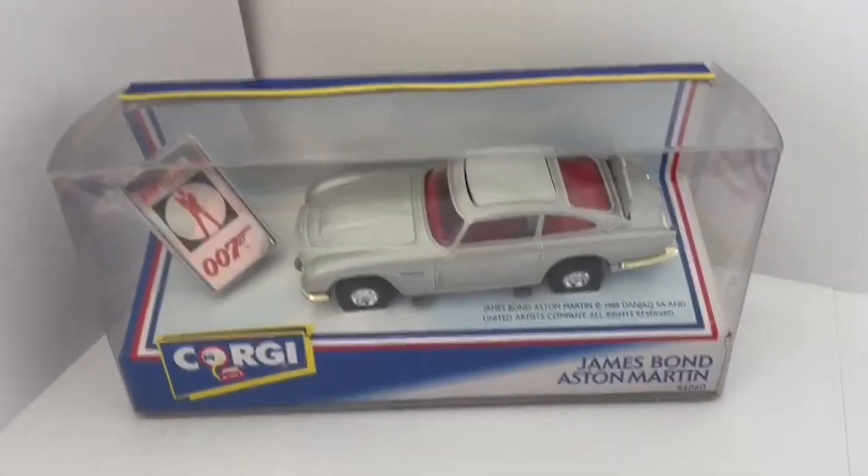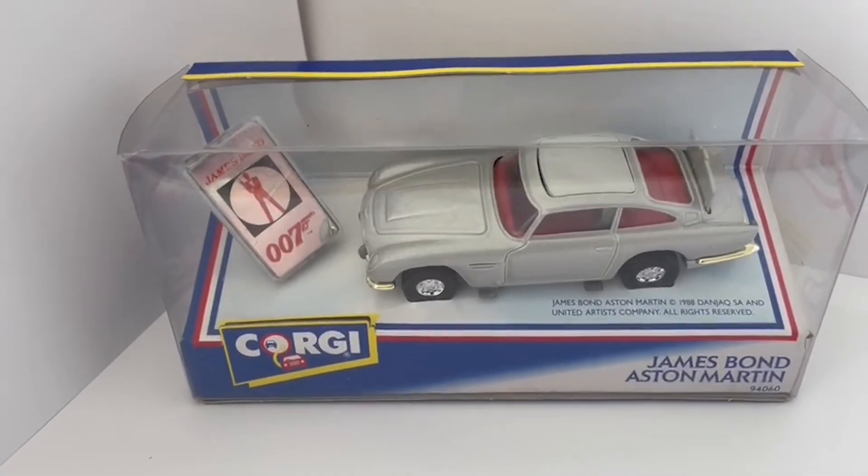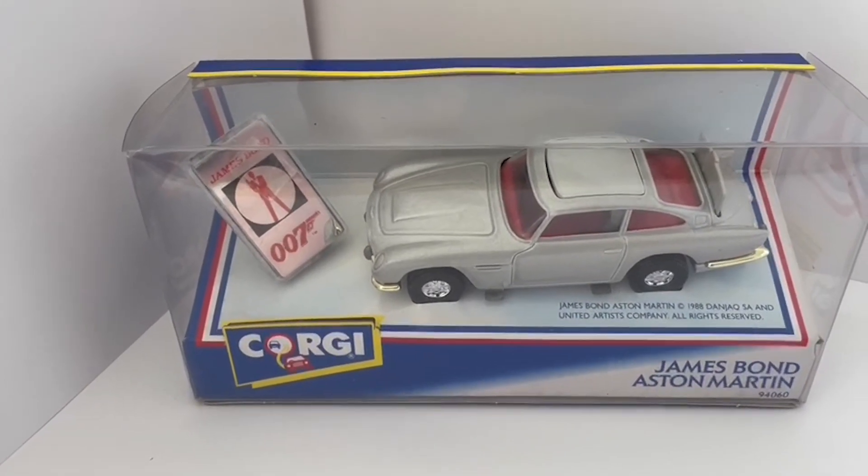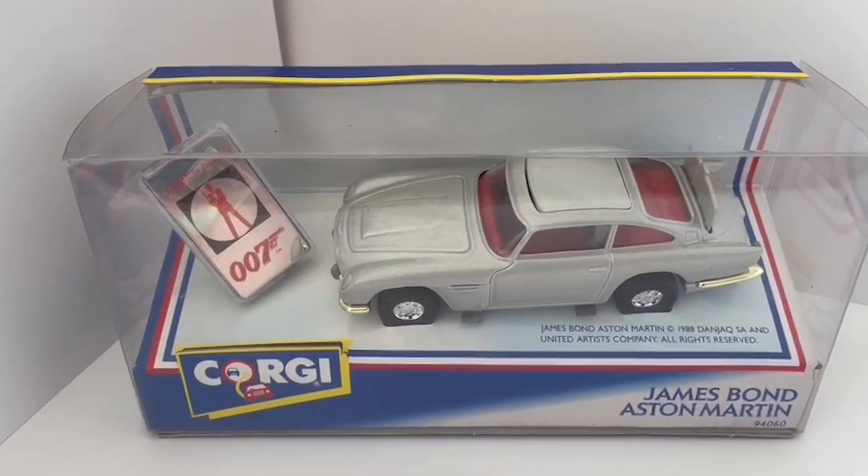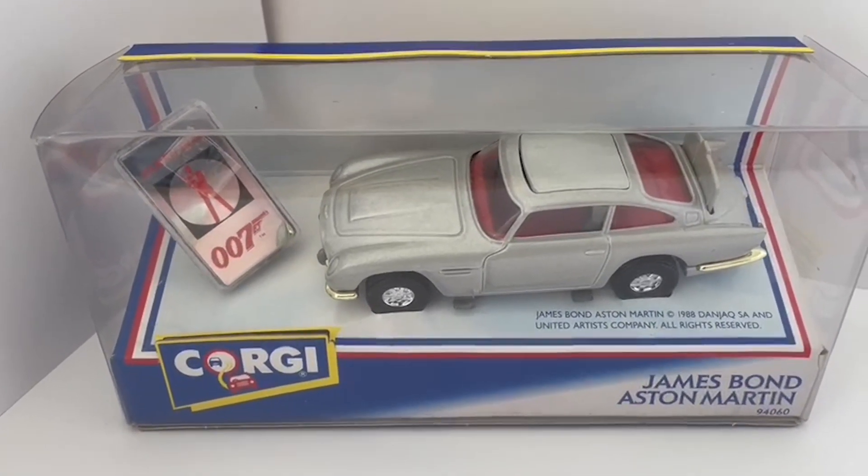Hello and welcome to another video from Minus Touch Toys, Games and Collectibles. Today we are looking at the Corgi James Bond Aston Martin based on the DB5 from Goldfinger.